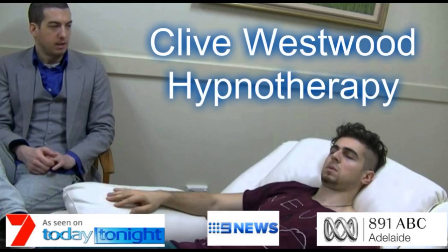You have the perfect body. Getting extremely ripped muscles now. You have the perfect body and you have extremely ripped muscles now.